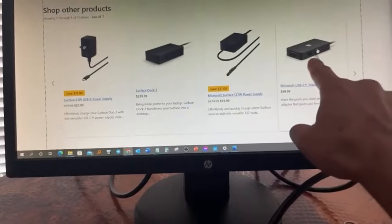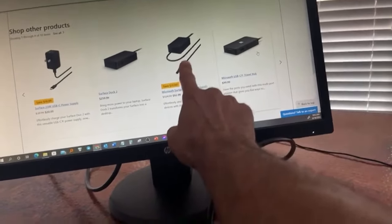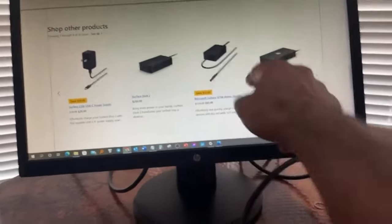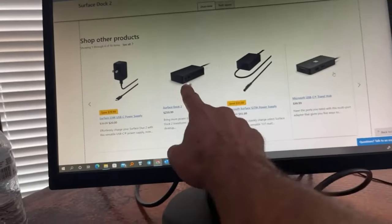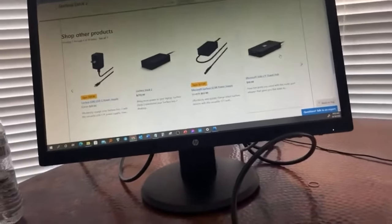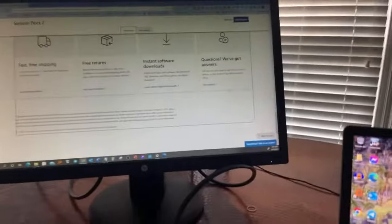This little USB-C travel hub converts the mini display port into VGA and also gives you a USB-C. The drawback is I believe this one doesn't come with a power supply, so it'll drain your laptop. That's why you need the Surface Dock 2 — because the Dock 2 comes with its own charger, so you're charging and using the ports at the same time without a lot of unplugging and plugging.